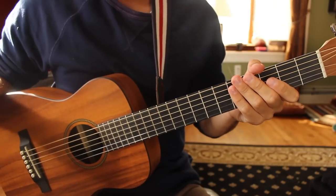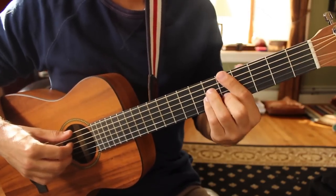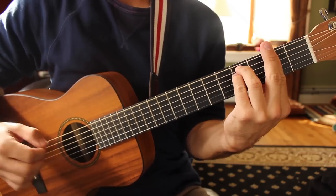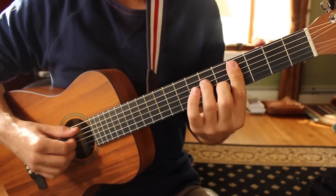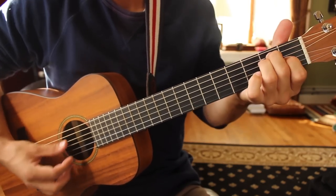We're going to start on the chord progression for the intro and for the verse — they both share the same chord progression. It goes like this: A major 7, to F sharp minor, to C sharp minor 7, to E sus4, and E.